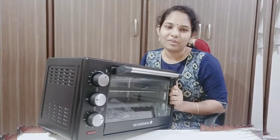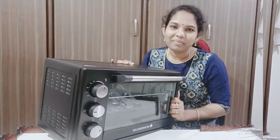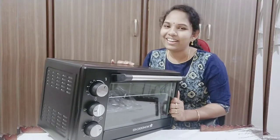Please like, share, comment and subscribe to my Healthy Lifestyle channel. And don't forget to click on the bell icon. Thank you. Bye-bye!